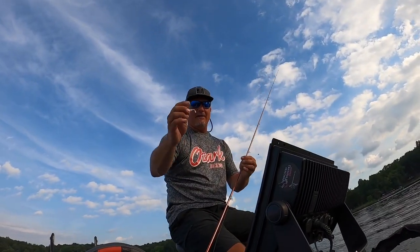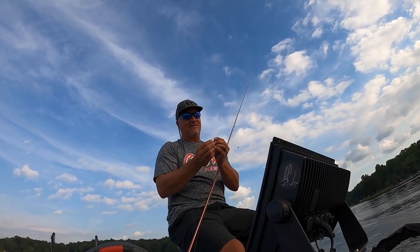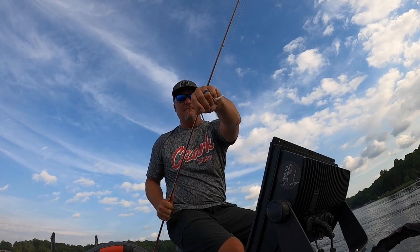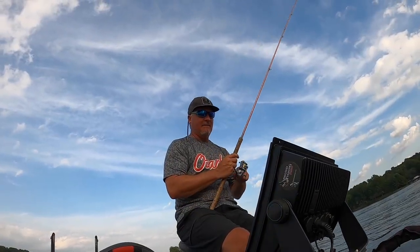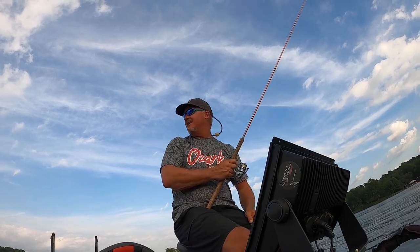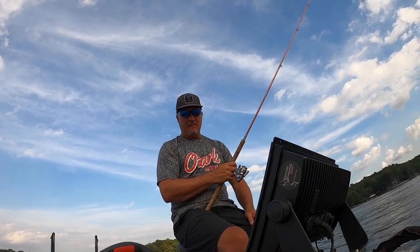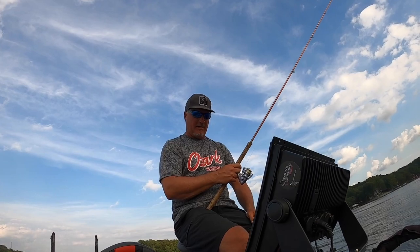Here's the new Ghost bait right here — we're going to give it a try on a 1/32-ounce Three Pound Fishing head. Water temperature's at 85°F, we've got a cloudy day, winds are up — we just happen to be in a hidden cove sheltered from the wind. We've got about a 12 mile-per-hour wind right now.